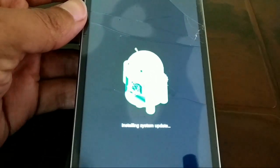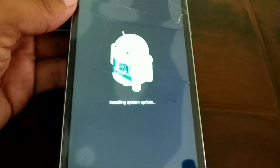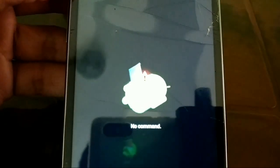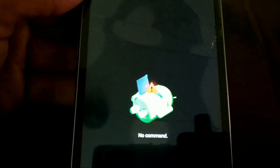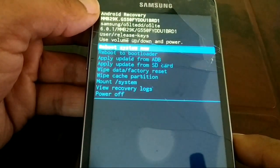Sometimes you might see a screen that looks like an error message saying 'No Command.' Do not worry if you see this — just wait for a while. Don't do anything. Sometimes you might not see this and will directly get the recovery screen.